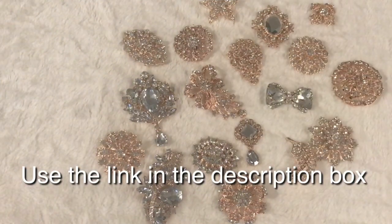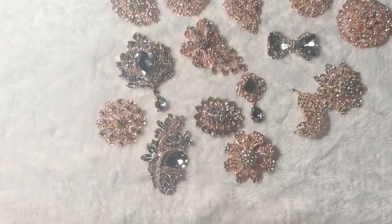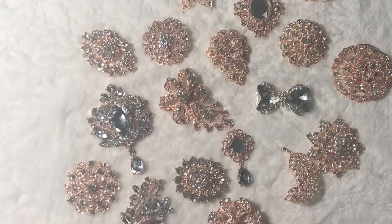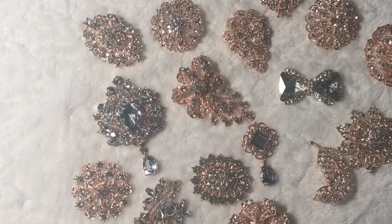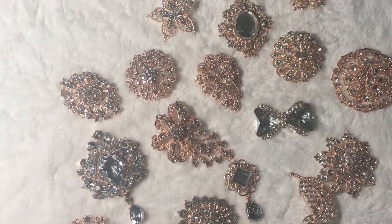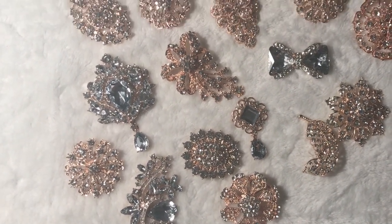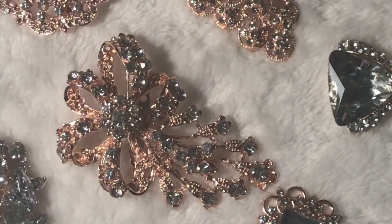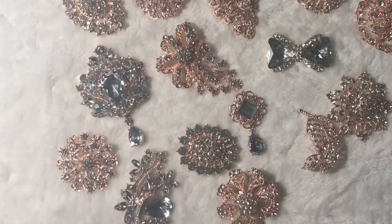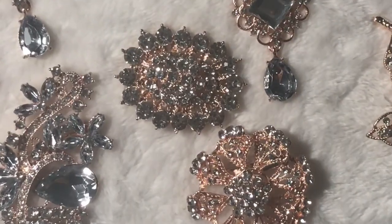Just look at this beautiful sampling of rose gold brooches, pins, buttons, and slides. They're just so beautiful — I never get enough of looking at these wonderful decorative pieces that can really be considered collector's items. When you look at some of these brooches, they look like they've been in your family for years and passed down — they're so gorgeous.